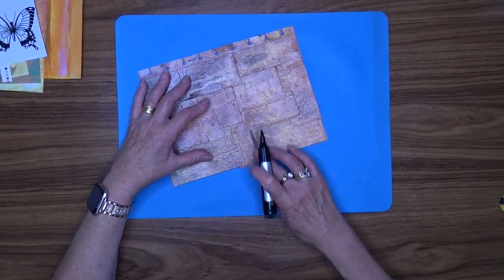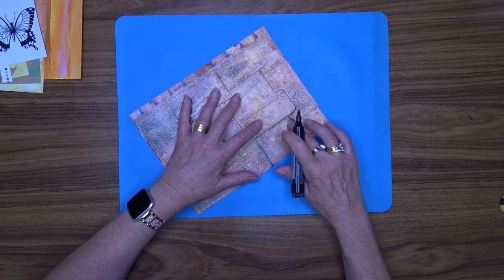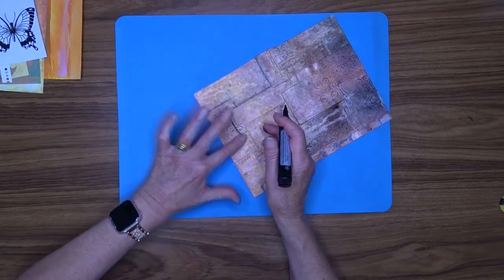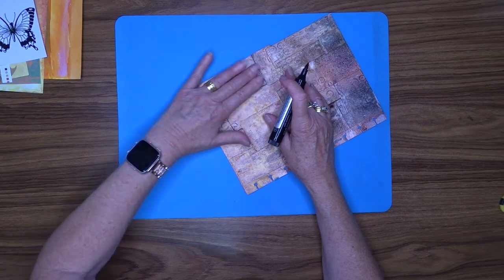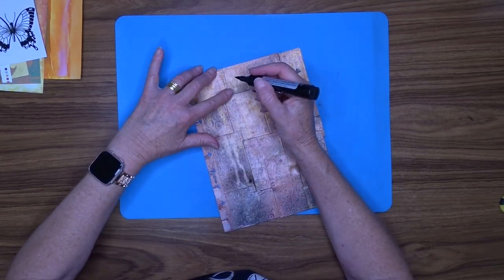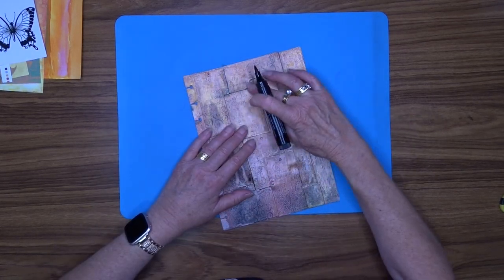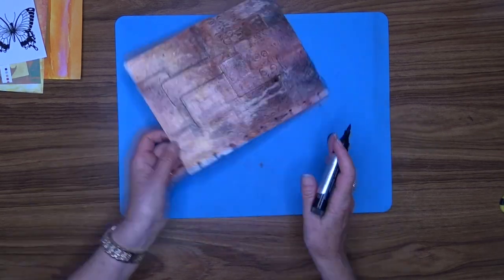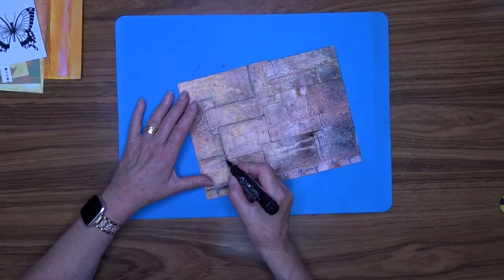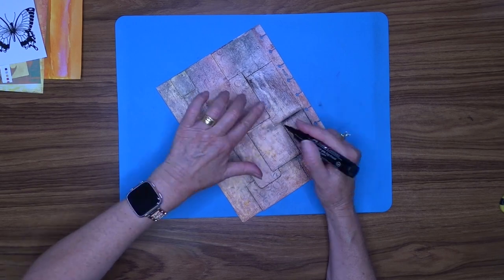Now I want to add some detail to those tags to make them stand out more. I'm using my Faber-Castell Pit Pen in black, and this is one of the reasons I put that sealer over the top. The ink in the Pit Pen is Indian ink — when you put it on, you get a few seconds to move it around, but once it dries it's permanent, which is ideal. So I'm just going to work my way around all of the borders of the tags and just add some shading so that those tags stand out — you can actually see that there are tags in the background. I won't make you watch all of that because it'll be like watching paint dry.